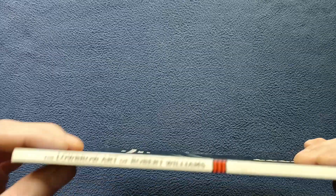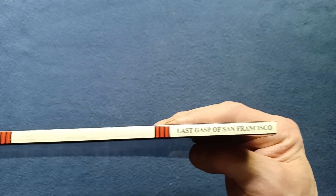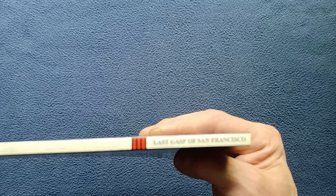If we go ahead and look at the binding, we see here the lowbrow art of Robert Williams and Last Gasp of San Francisco.